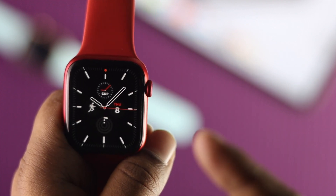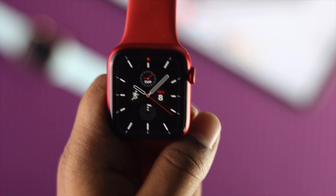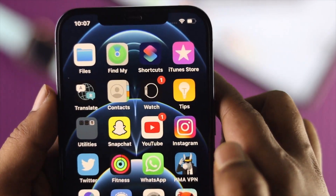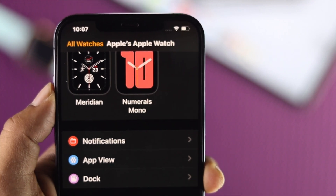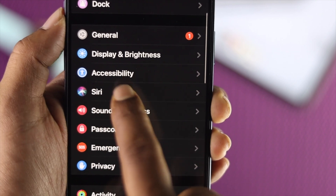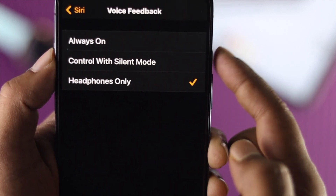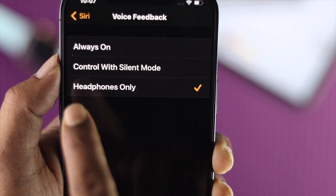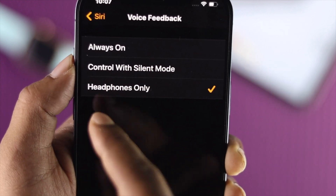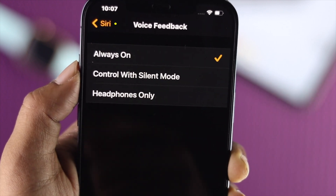The next step is done on your iPhone. Open up the Apple Watch application on your iPhone, then scroll down until you find the option called Siri. It is highly recommended to check your Voice Feedback setting first — make sure it is set to 'Always'. If it is set to 'Headphone Only' or 'Control with Silent Mode', this can sometimes cause problems.